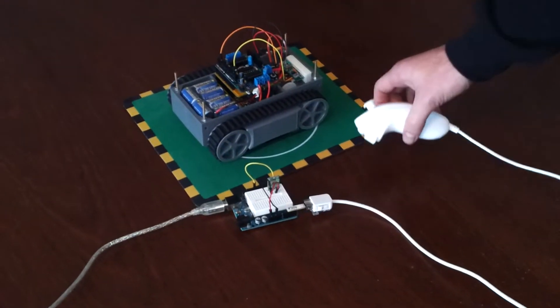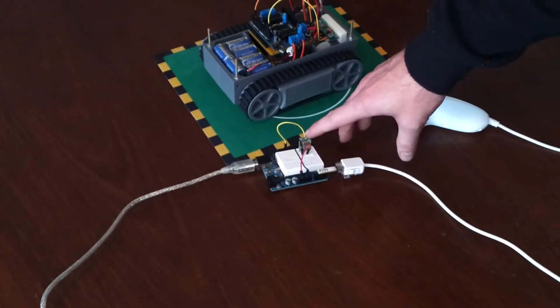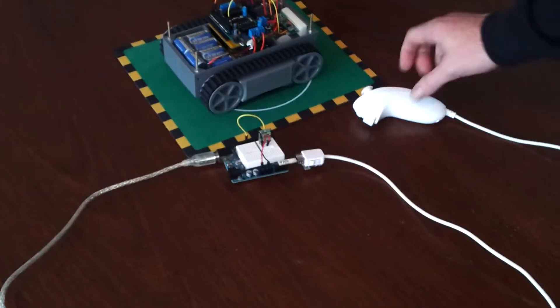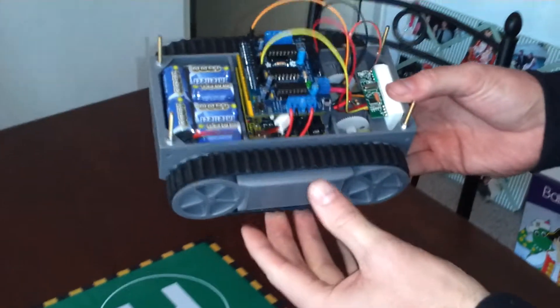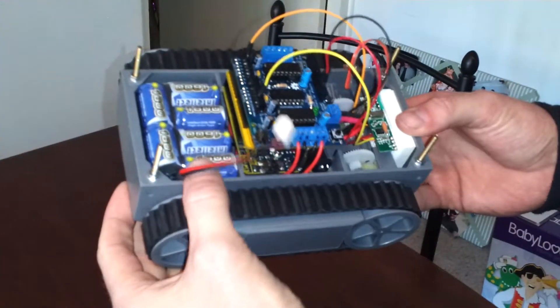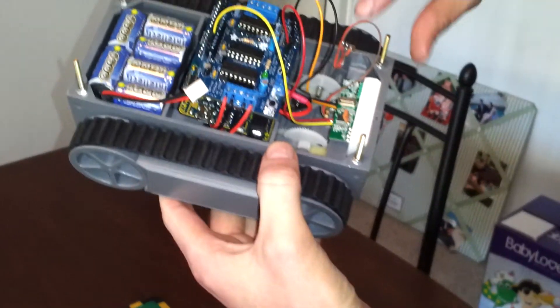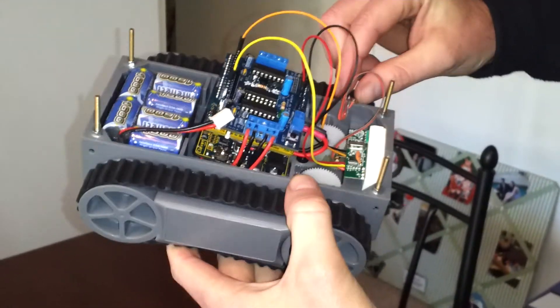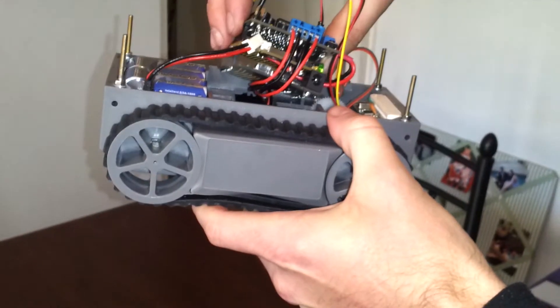Here's my WiiChuck controlled tank. You can see we have a 433MHz transmitter hooked up to a Wii Nunchuck, just powered off a USB power supply. For the tank itself, just have an RP5 tank chassis with a little battery pack picked up from the hobby shop, the receiver here, a HallFX sensor just doing some testing on that one, and then a Freetronics Arduino.